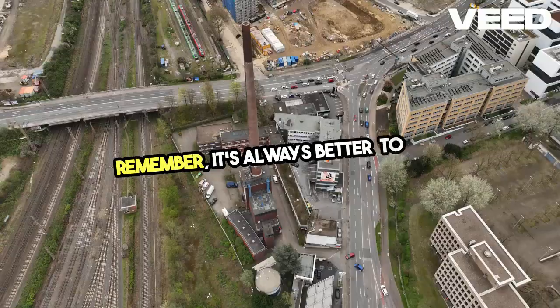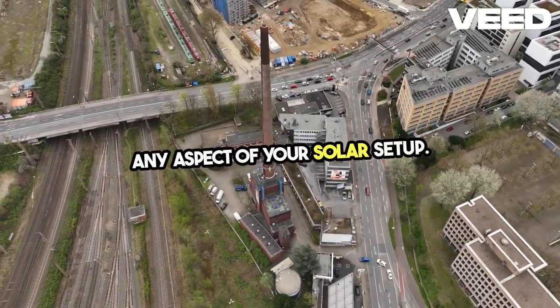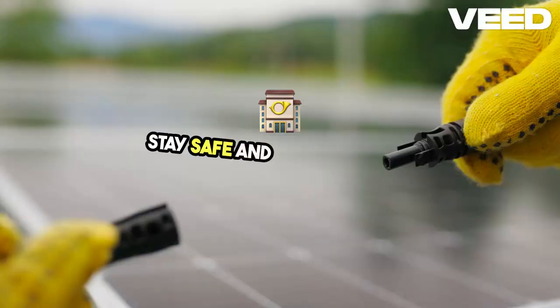Remember, it's always better to seek professional advice if you're unsure about any aspect of your solar setup. A little help up front can save you time, money, and hassle down the road. Stay safe and happy building.